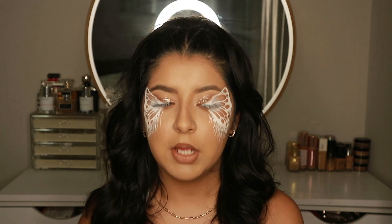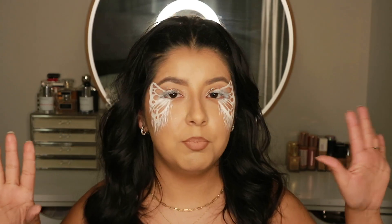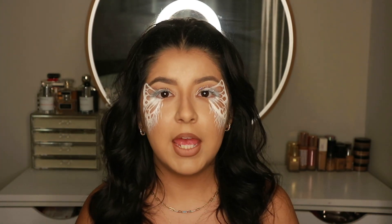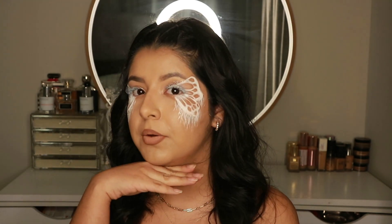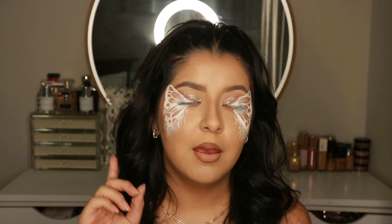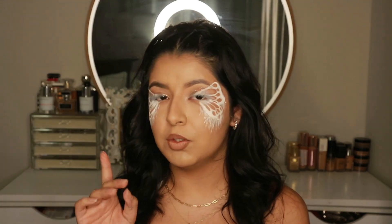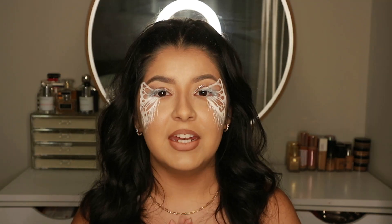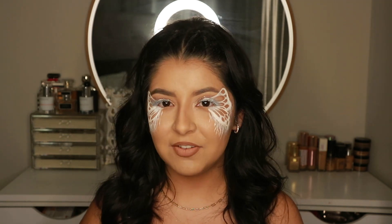This did take me about an hour and a half to two hours, so if you decide to do this make sure you have the time. You could wear it with a pretty white dress, a white corset, or even just a white shirt and white jeans. I really really like how it turned out. I'm sorry I didn't put out more Halloween content — this is the first time I ever did any kind of face painting on myself, so I didn't know how it was going to go. I wish you guys could see it in person because it looks so cool. Thank you so much for watching, happy Halloween, and I'll see you in my next video!